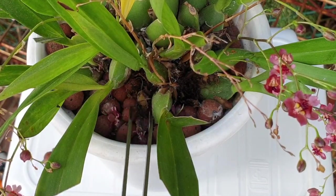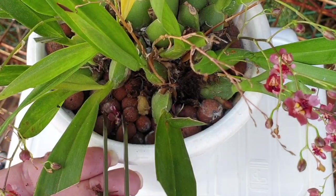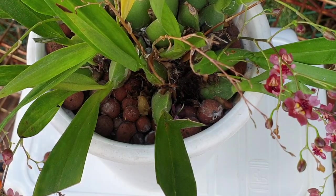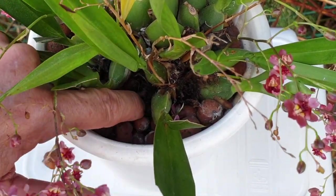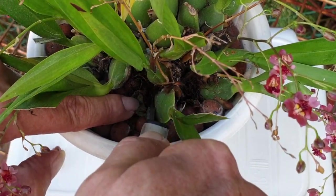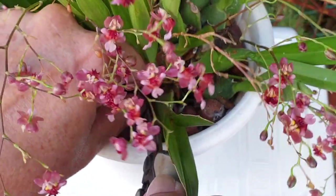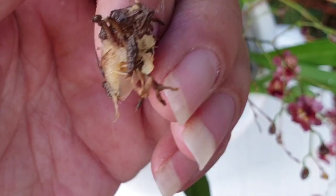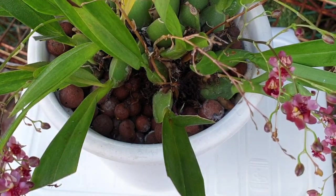I'm going to be doing that throughout the entire orchid - including spent blooms, anything that can add to and perpetuate the problem in the pot. I want to get in and try to get rid of this piece that I've left behind. There we go - now we've got it all. Ew, that looks nasty, doesn't it? It's super soft, very squishy.